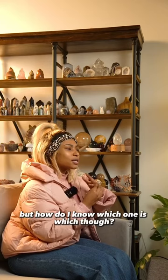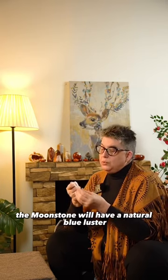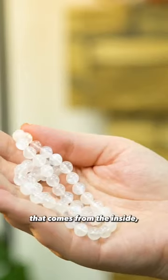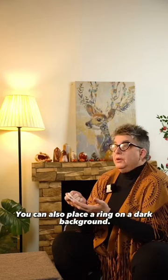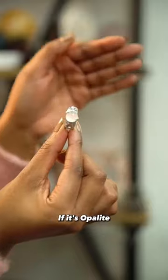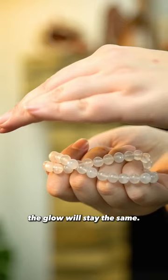But how do I know which one is which, though? Next time, remember that the Moonstone will have a natural blue luster that comes from the inside, not the top of it. You can also place your ring on a dark background — if it's opalite, the color will change; if it's Moonstone, the glow will stay the same.